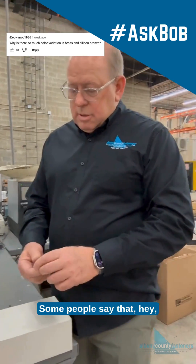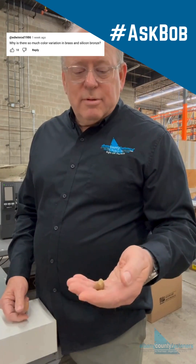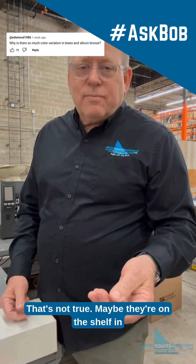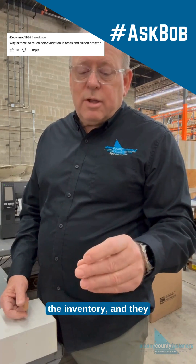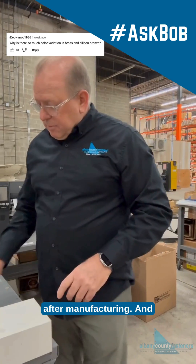Some people say, hey, those cap nuts you sent me, they're old. That's not true. Maybe they're on the shelf in inventory and they start to patina on the shelf after manufacturing.